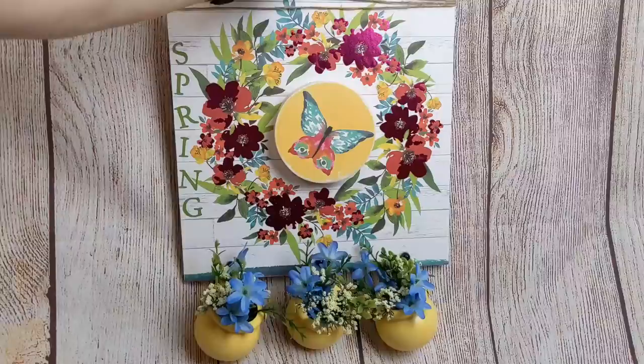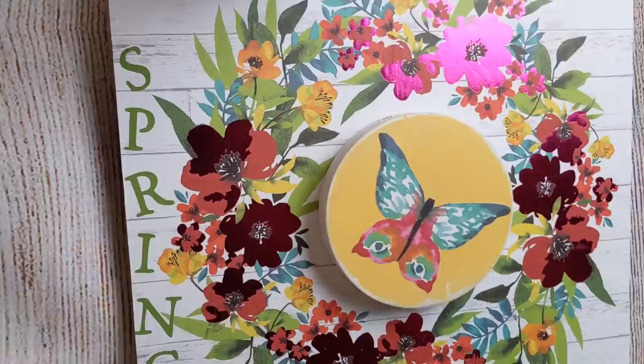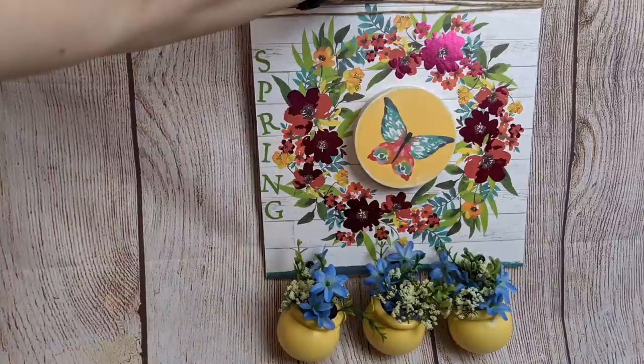I would love to know what you guys think of this project using those four items I was challenged with. What would you have done differently using the tall Easter sign, the black pots, the wood round, and the butterfly gift bag?